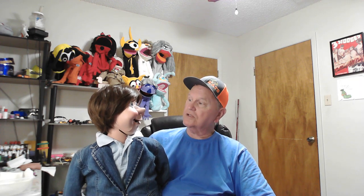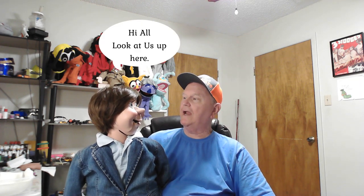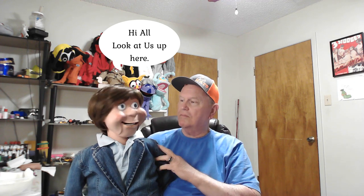Now I've got another dummy, the mini dummy. And by the way, his name is Mr. Robert. What do you think about all this? Well, I don't know. You look just like I did when I had hair, and that was a long time ago. Anyway, I wanted to show him to you.